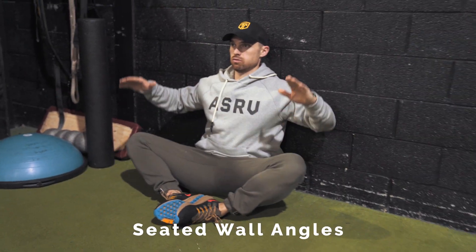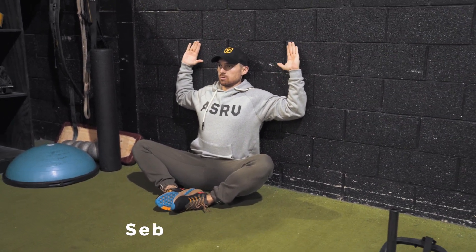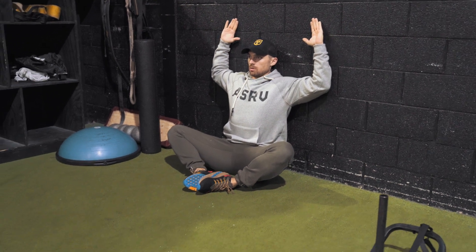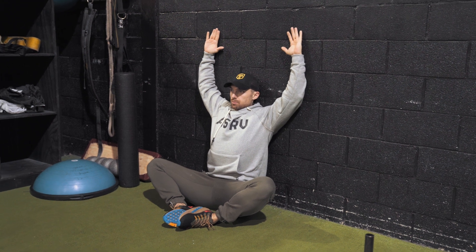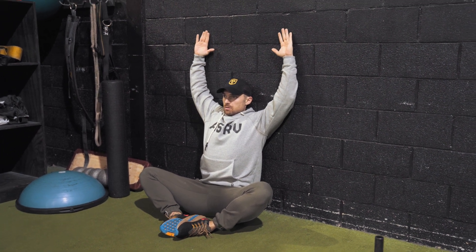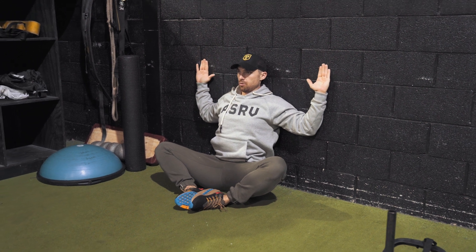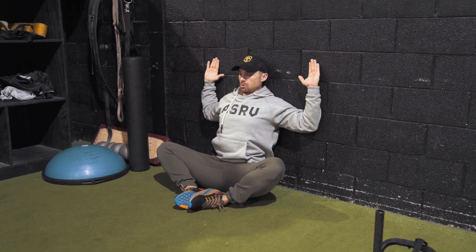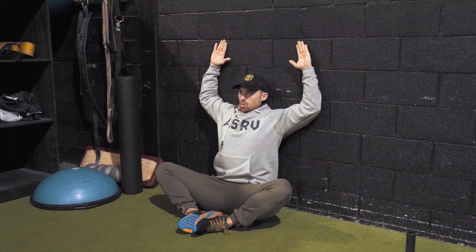Last but not least is our seated wall angles, or some people call them seated wall slides. This is where we're once again working on opening up that chest, keeping those shoulders back. Keep the back of your forearms against the wall at all times. If you can't go past a certain point without your hands coming off the wall, stop there and work on that angle and that flexibility until you can go a little bit higher. This one is great for protecting the shoulder and getting the upper body ready to work.